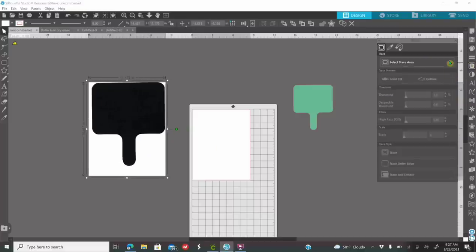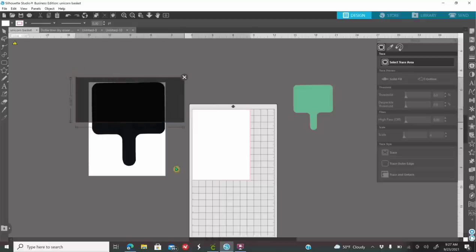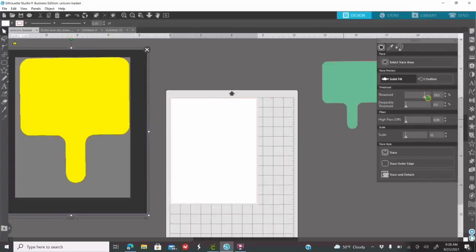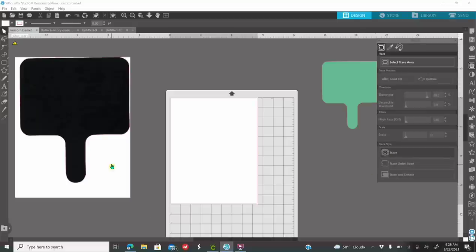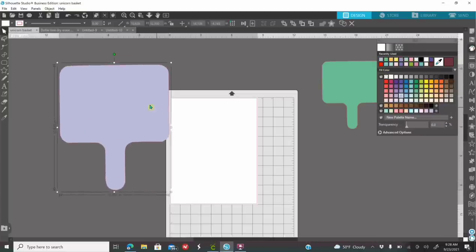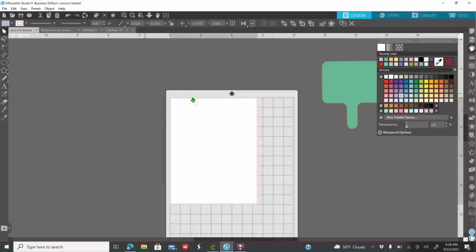The other way is you can trace it right in Silhouette. Go to your Trace panel on your right, click Select Trace Area, make a rectangle around your image, and it turns yellow. Go up your threshold - but if you look closely those lines are not perfect, sometimes they're fuzzy. That's why I like to remove the white background with Remove BG. Bring down the threshold and click on Trace. Click on the image, click Delete on your keyboard and now you are left with the traced image. Those are two different options.